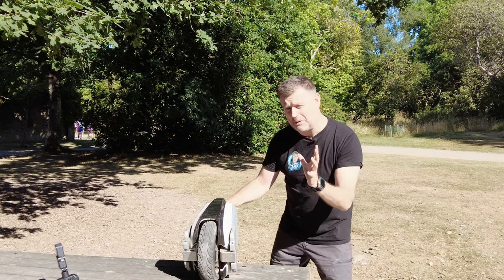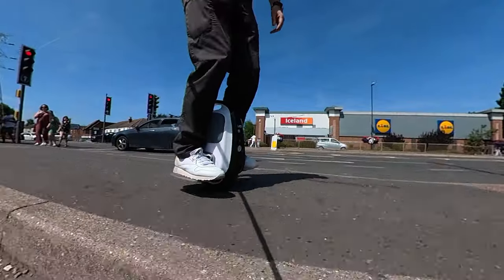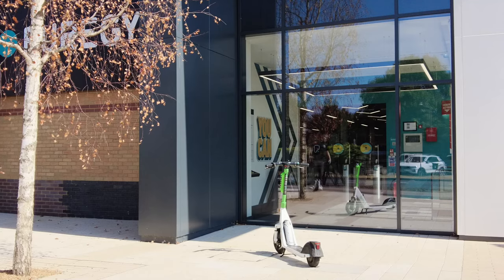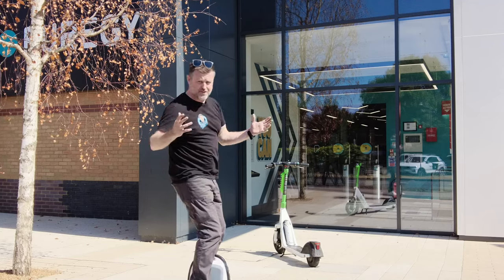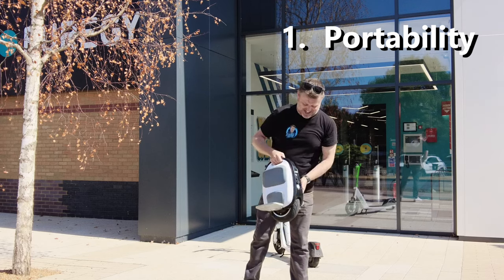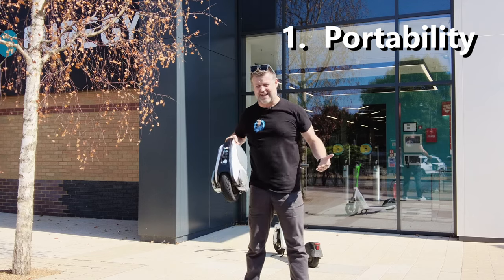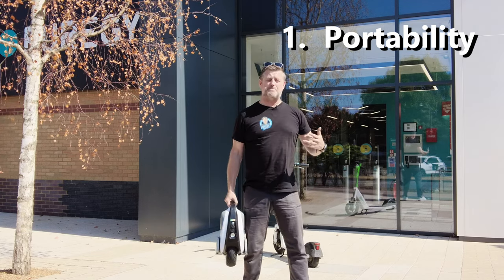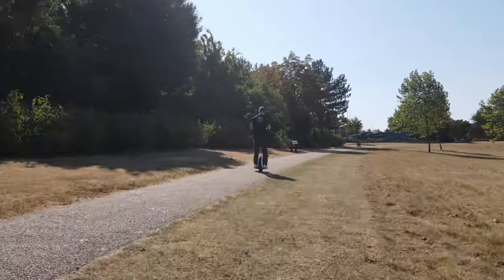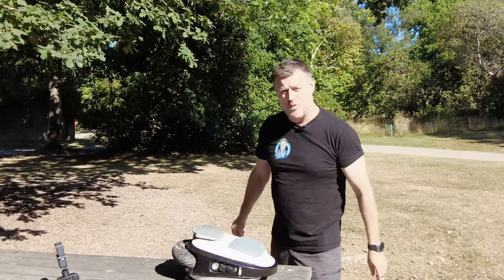Please stick around to the very end for the best ever use for an EUC. So it probably goes without saying, but the M10 is probably the most portable of all wheels. It's got a tiny, teeny 10-inch wheel and it only weighs 11 kilograms. So you don't have to be able to bench press like Dwayne The Rock Johnson to carry it around. You can use this thing like a paperweight — in fact, you might need a paperweight to keep the M10-3 where you left it on a windy day.